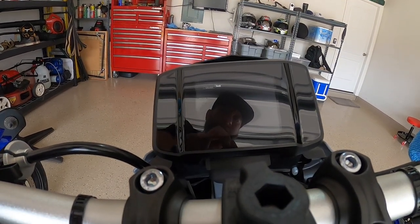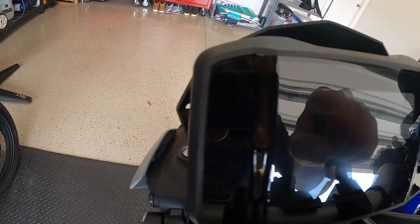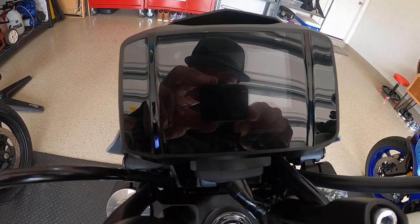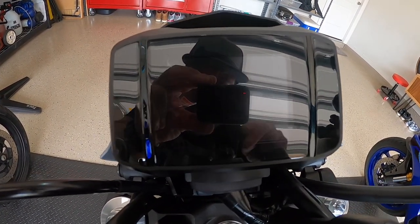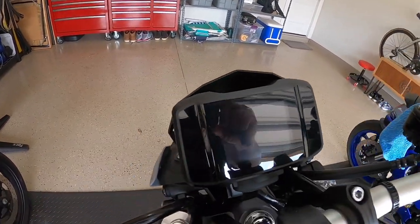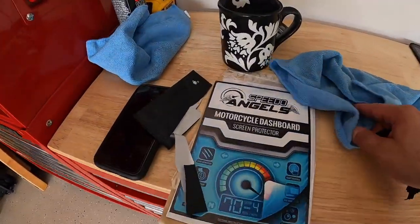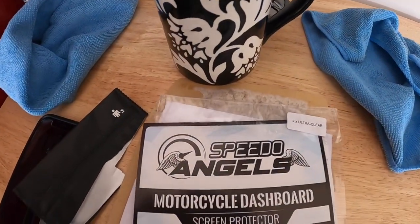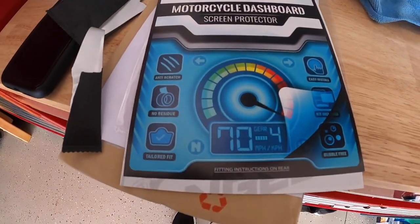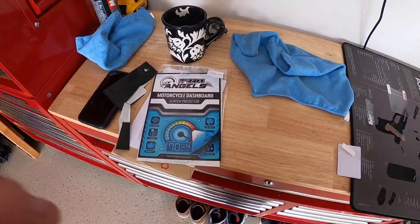Now it looks almost brand new. Let me give you guys a close-up so you can see for yourself. There you go — three pieces: left, center, and right side. It looks brand new. Pretty simple install, you guys can do it yourself. I'll leave the link in the description for where I got this — Speedo Angels. All right guys, till the next one, peace.